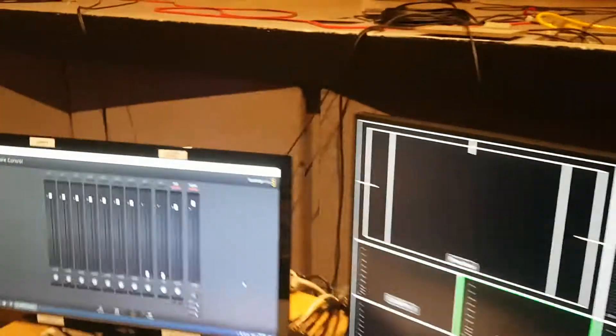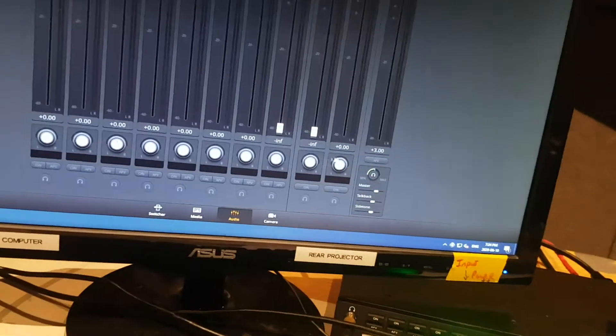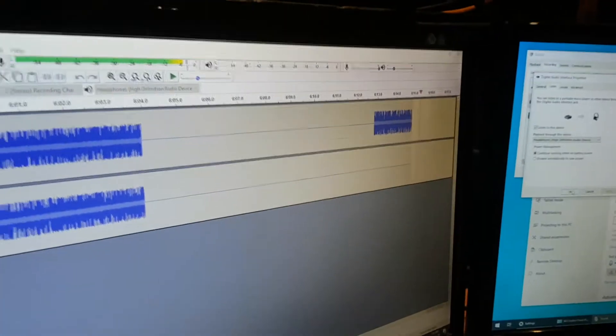Now, if I were to mute this, then the noise stops. Or if I were to pan — say pan all the way to the left — then only one channel gets it.